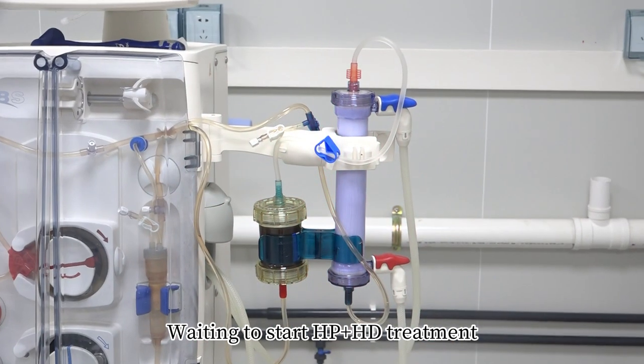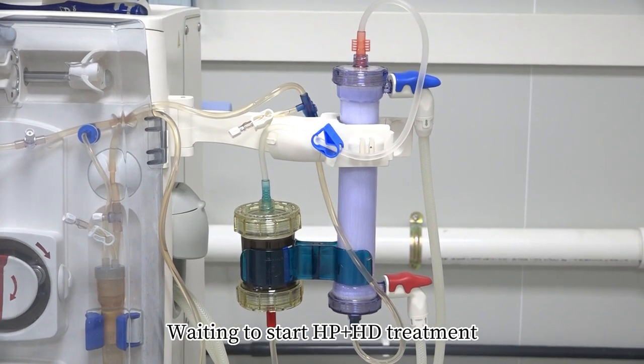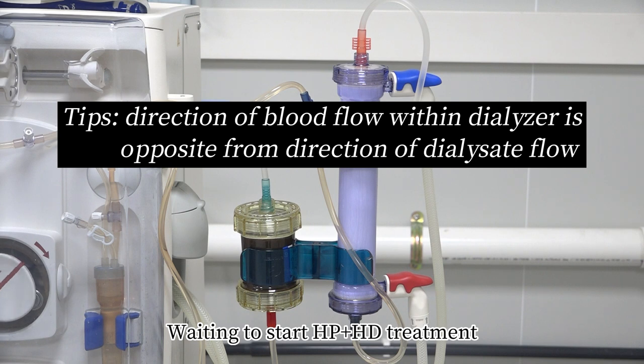Waiting to start HP plus HD treatment. Tip: Direction of blood flow within dialyzer is opposite to direction of dialysate flow.